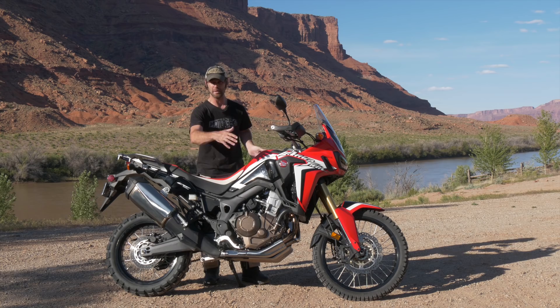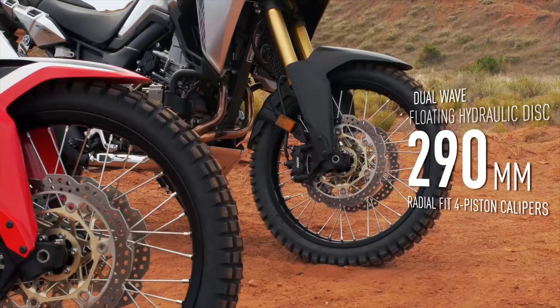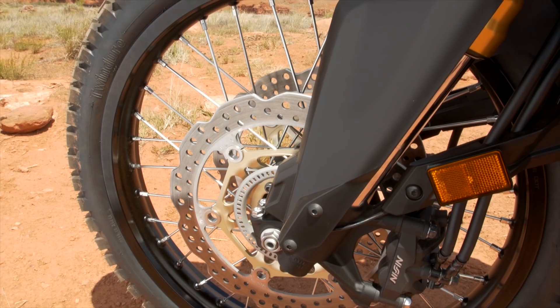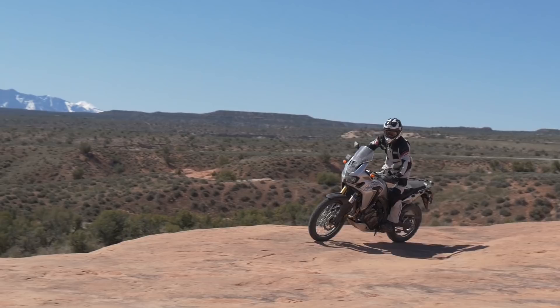To help with rolling mass, the front brake rotor's centre is actually made of aluminium. So that makes the rolling mass lighter, easier to steer, easier to handle. Again, works really well off-road.